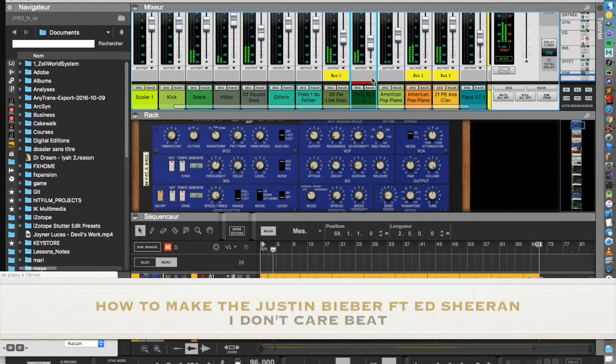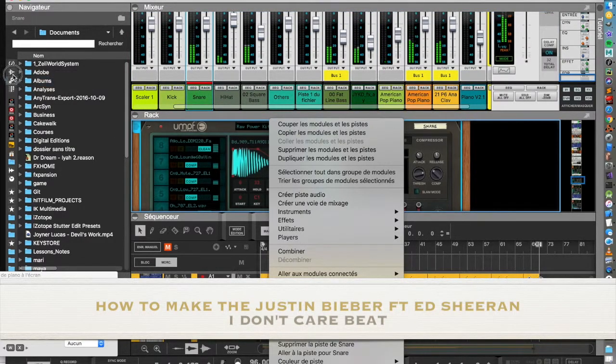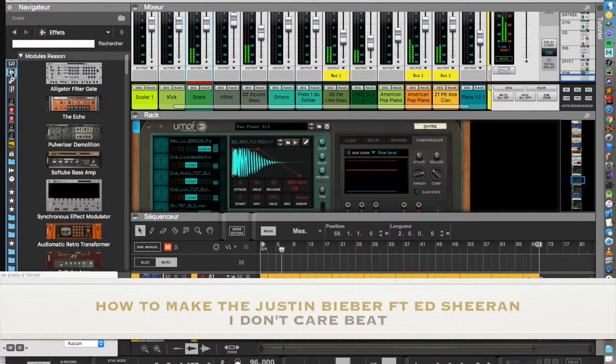Hey, Zeli Wupin here. In this video we will see how to make the beat of Ed Sheeran and Justin Bieber's 'I Don't Care'. Let's go!